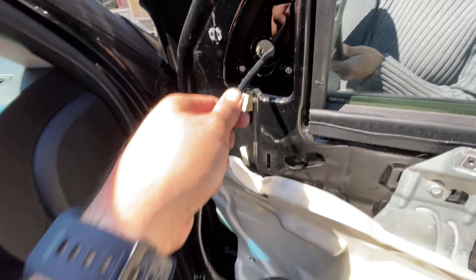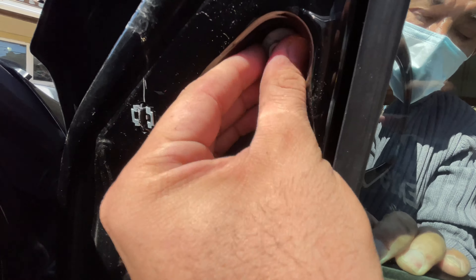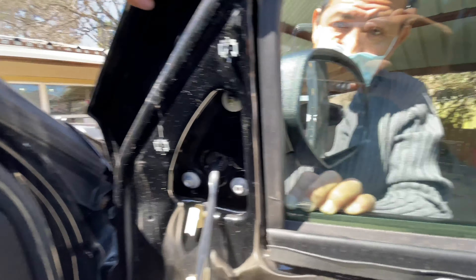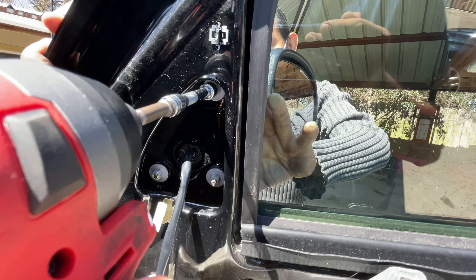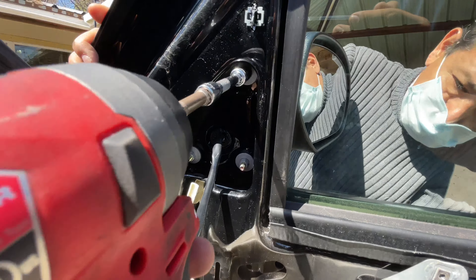Now we're going to put the new mirror in and put it all back together in reverse order. With the new mirror, we're going to bring it on the other side — route the wire in first, fish it through. Then we're going to line up the bottom too. We'll fast forward a little bit until we get it. Once it's in there, and the light lines up — start it off with at least one nut.